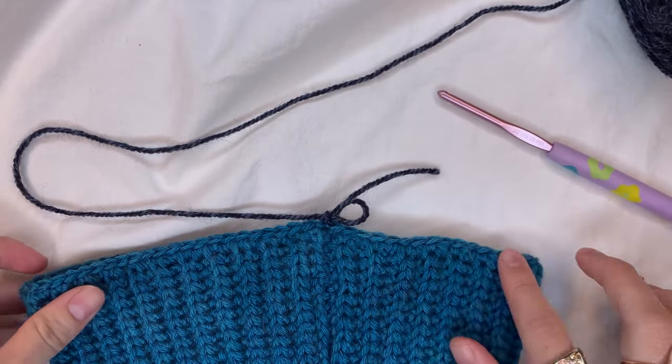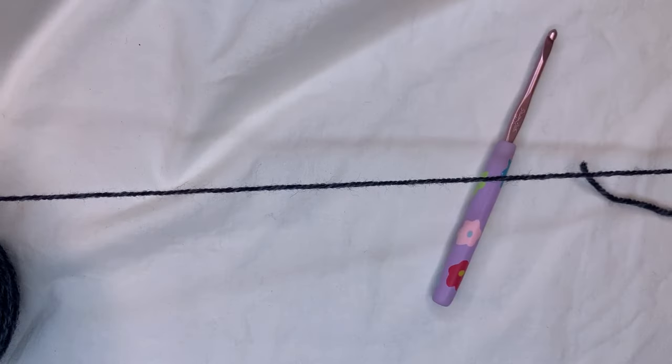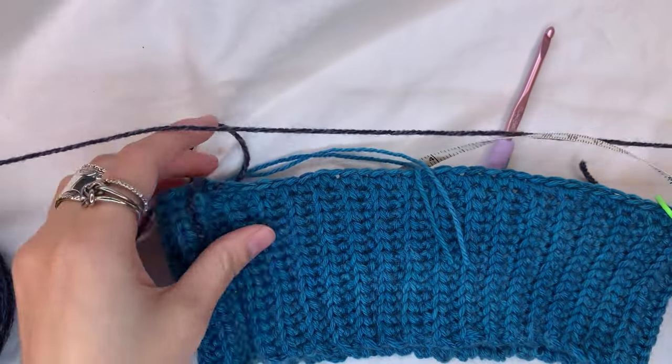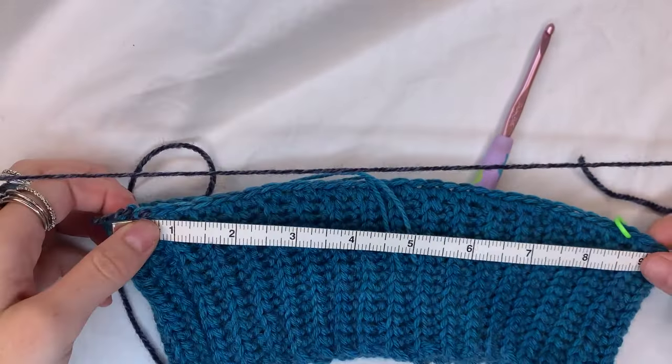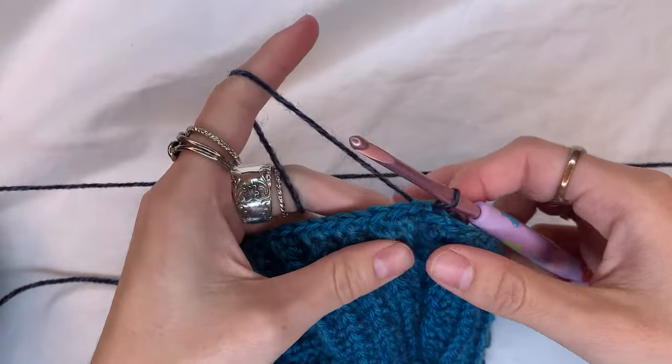Before going on, figure out how much of the front you want open for the face. Try the ribbing on and use a stitch marker to mark where the hood should come to — right underneath your earlobes. You can also measure from one earlobe across the bottom of your chin to the other earlobe. For me that is about nine inches.